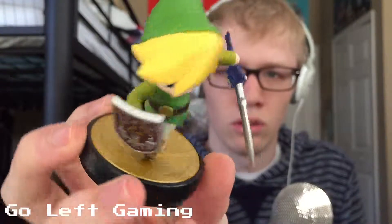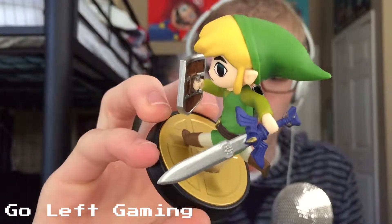I really like the look of his Master Sword compared to Link's Master Sword.